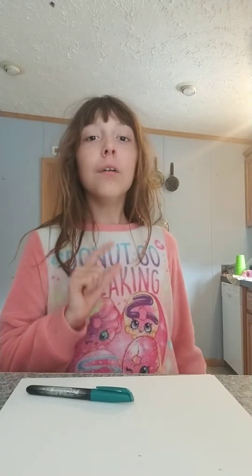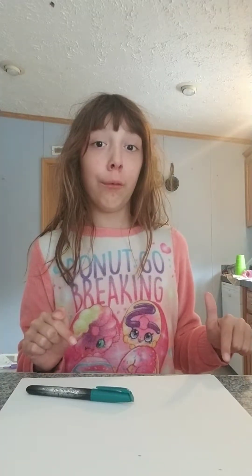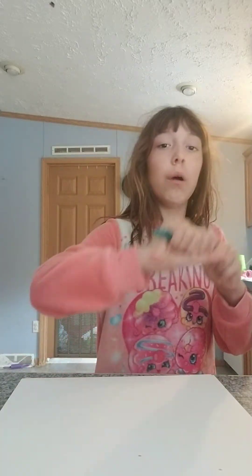Shout out to my aunt because she is watching my tutorials right now. So if she ever makes a YouTube channel, you subscribe to her. She is awesome. Anyways, here we go, making our second basic cat.